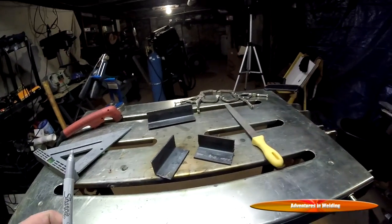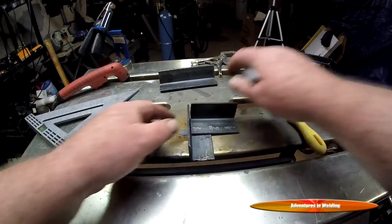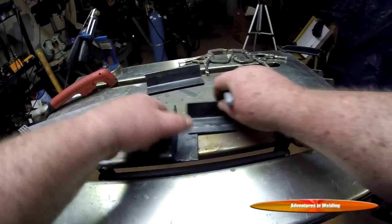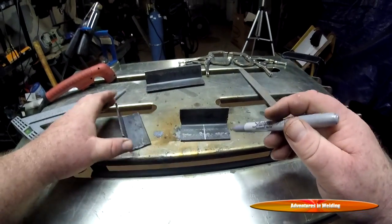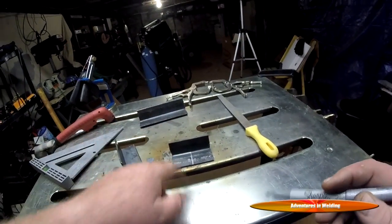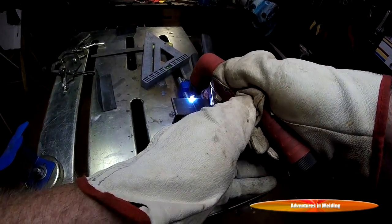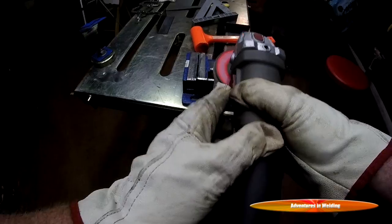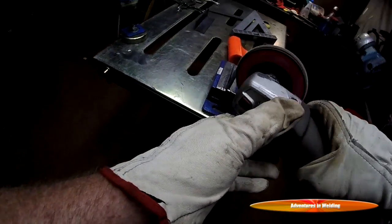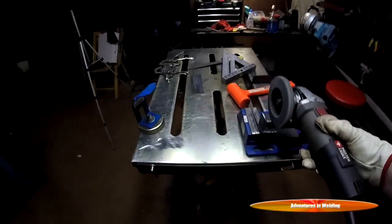Now we're back to our second method for joining these corner pieces for a 90-degree angle, and this is the method I'm probably going to use most of all because I think it yields a really nice result — and that is just to notch. We'll notch that out, line everything up, and weld it. Since that was a freehand cut and I don't have the steadiest hands in the world, we're going to need a little cleanup. Get everything clean and down to bright shiny metal.